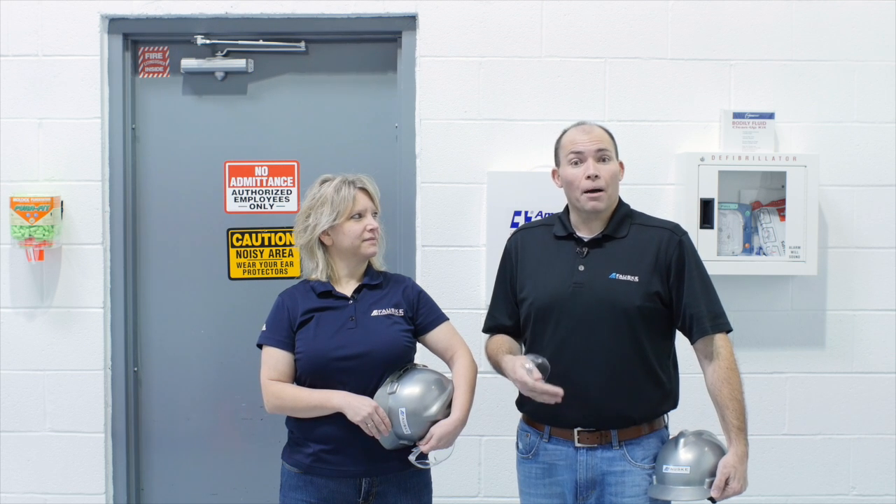Hi, I'm Mark and this is Deb. We're with Fauski & Associates. We're here to help you today just in case you're doing a new dust collector or some other type of equipment and you need to know how disposable is my dust or powders in my operation.